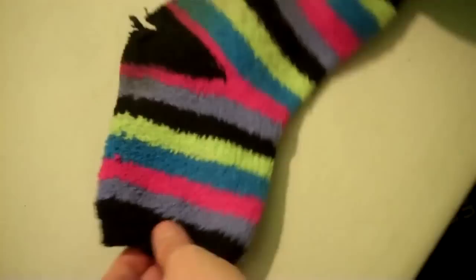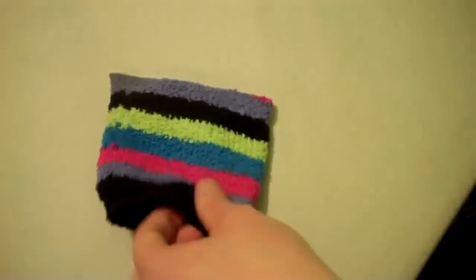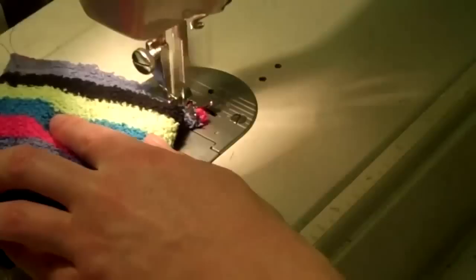Start by taking an old sock that's probably seen better days and cut it off right above the heel so that you end up with just the top part of the sock. Sew one end of the sock shut using a basting stitch on a sewing machine, then tie off both ends of the thread.